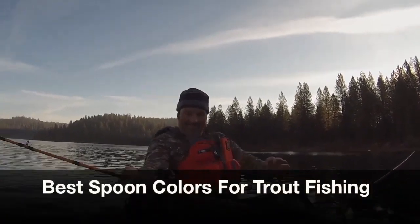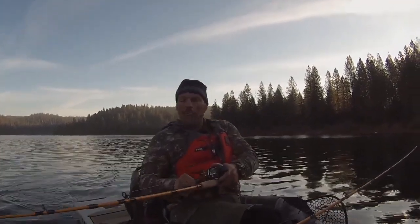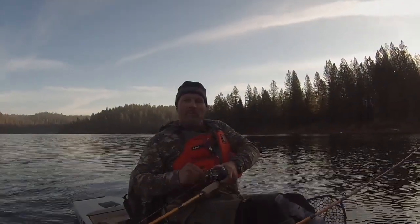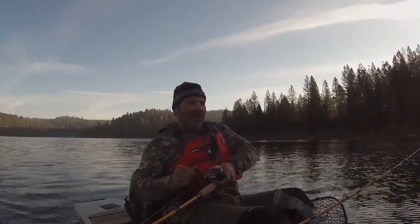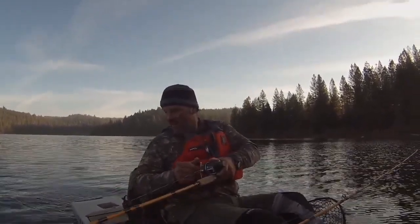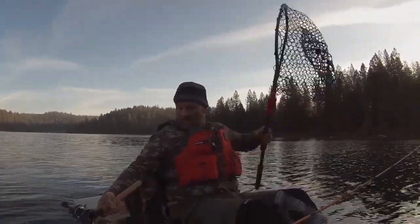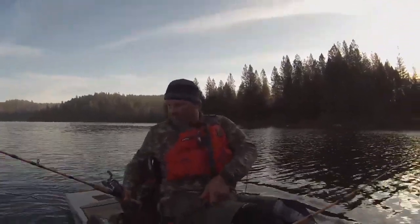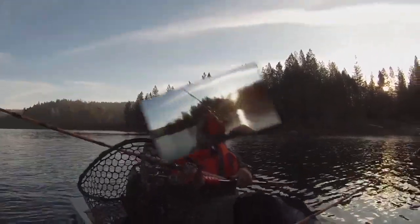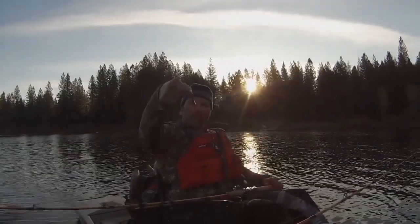Fish on! That's on one of my trout spoons — I think that's a gold one. My dad wants a trout for dinner, so if I get this guy in, he is going home. Nice fish. Nice thing about that rubber net is you never have to worry about tangles. There's that gold trout spoon right there. He jumped all over that.